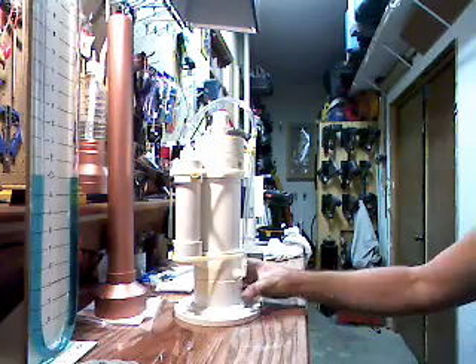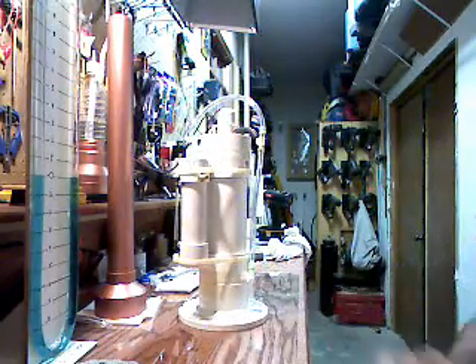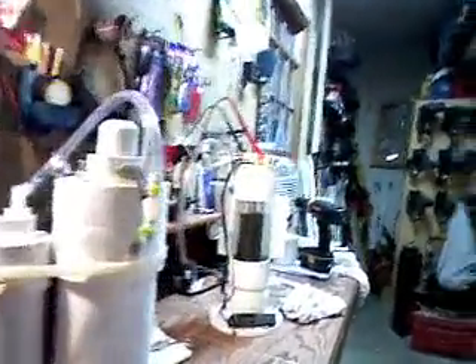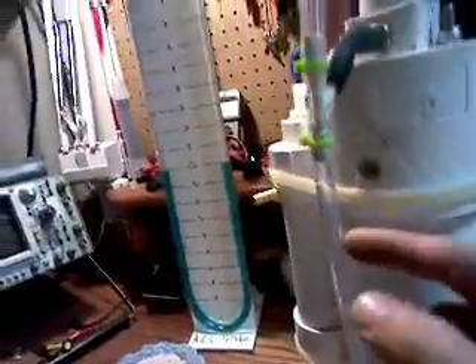All right everybody, let's see if I can get a good shot at it. This is my baby — there's the cell I told you I was putting in. My thought is it's gonna come out of the cell. Come out of the cell now — the foam will hopefully stay down in this tube.